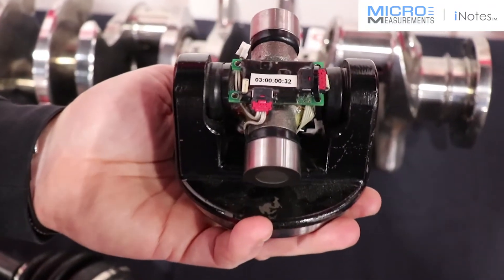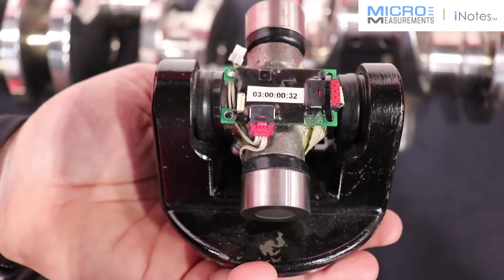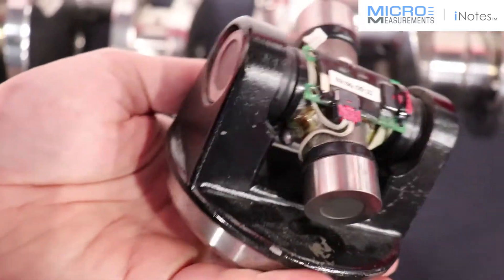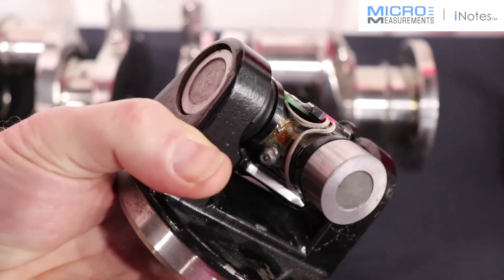Hi, this is Ron Rath, and featured here is our TCAT Wiser telemetry system that utilizes micro-measurement strain gauges, which you can see right here in the corner of the trunnion.